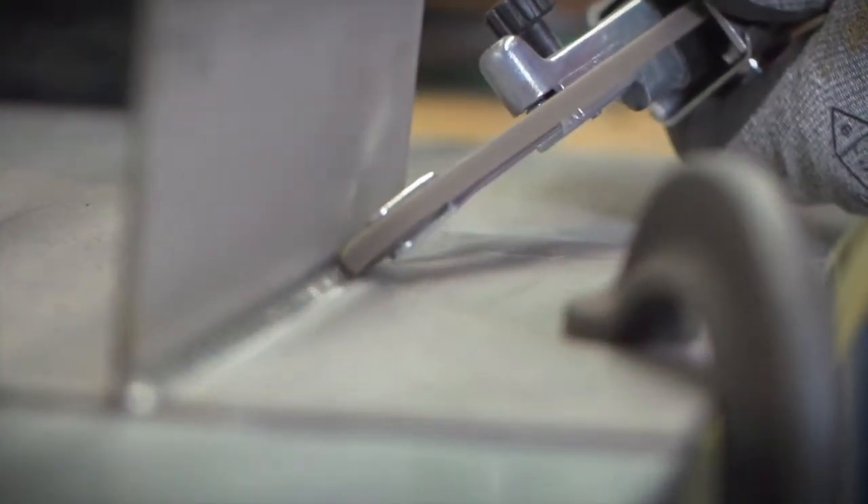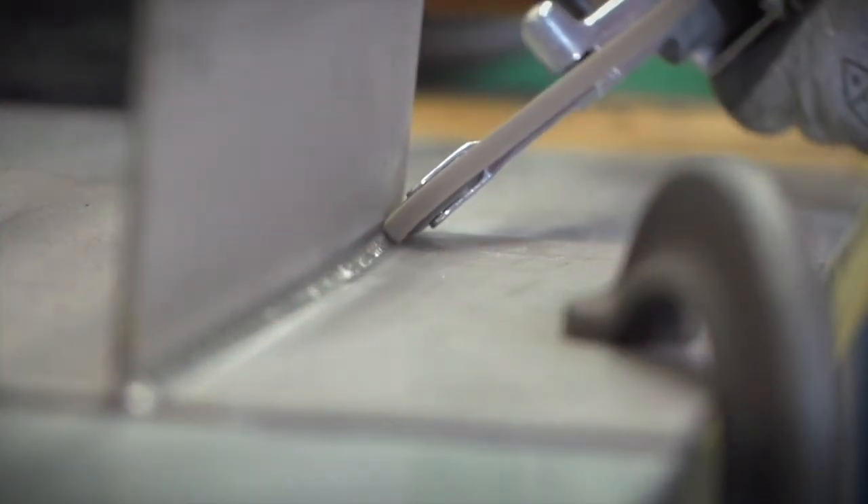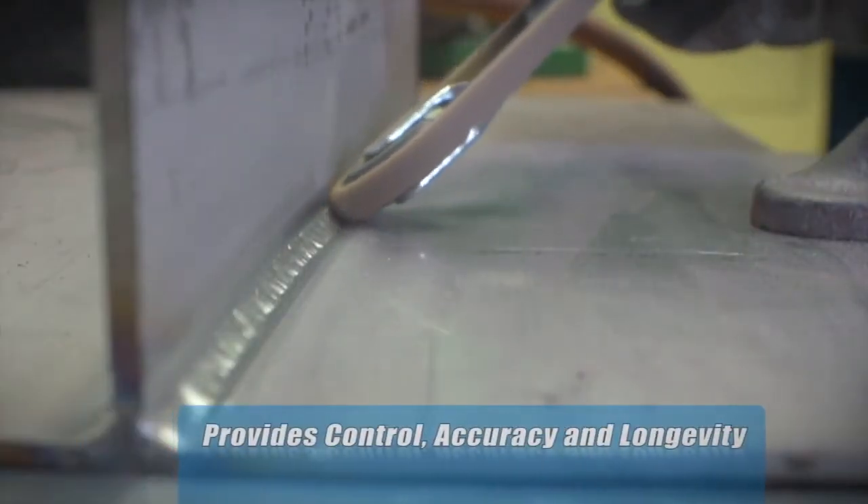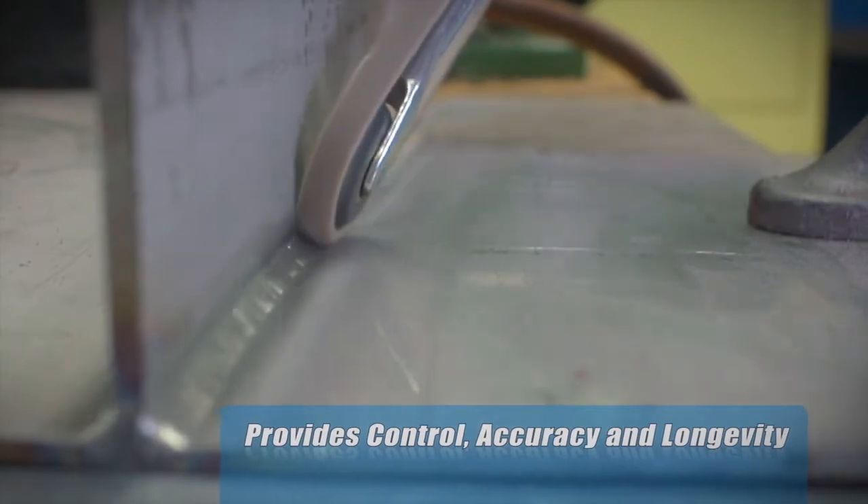For finishing on narrow metal edges as well as in tight corners, a Dynafile with a Norton RapidPrep XF AO belt provides control, accuracy, and longevity.